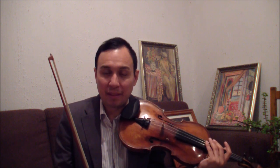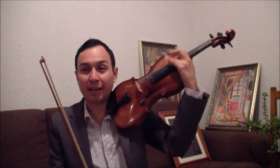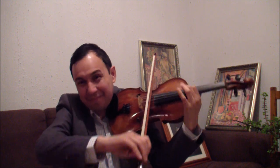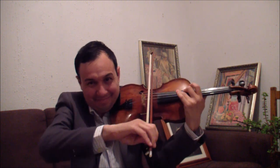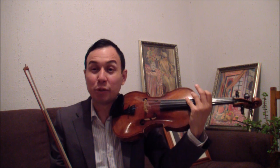A very important thing you have to know is that when you have shiftings, you have to carry the violin like this and then go back like this. It happens too fast that no one can see it, but the movement has to be done.